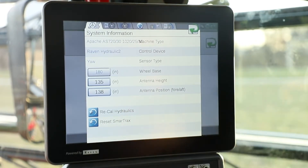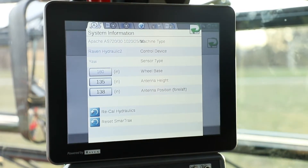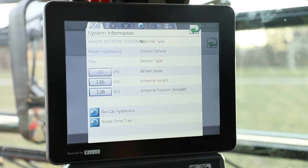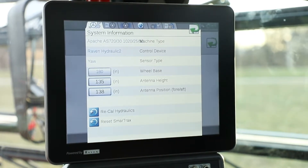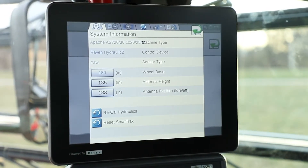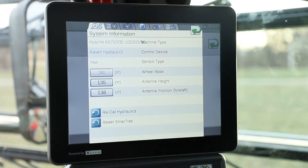When we click Recal Hydraulics, this is going to allow us to recalibrate the hydraulic system for the auto steer. That way, if you're ever offline a little bit, or you had to do some front end alignment on the machine, it's always good to recal the hydraulics — or if you ever had a break in a hydraulic line or something like that.